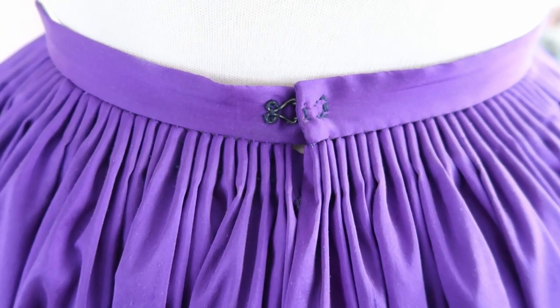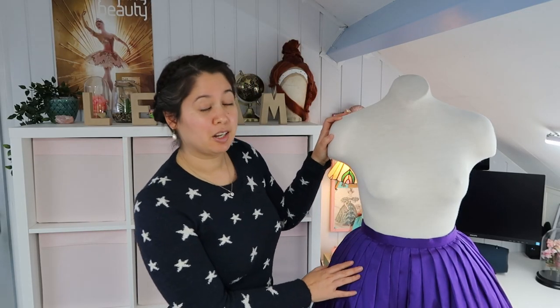Hi everyone and welcome to part two of this three-part mini-series in which I will show you how to do pockets, pleats, and the waistband. Two weeks ago I showed you how to do two variations of pockets, and today I'm going to show you how to do two variations of pleats. I'm going to cover cartridge pleats and knife pleats, which I often use on the front of my skirt.